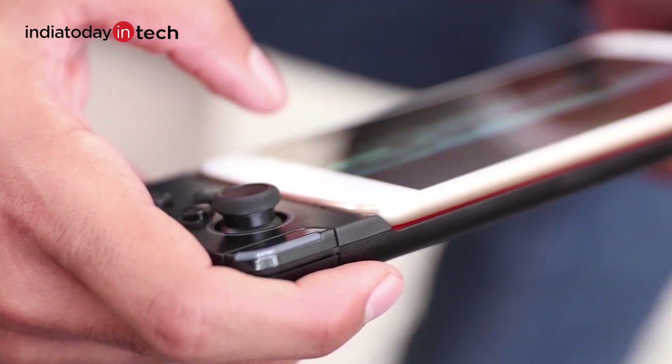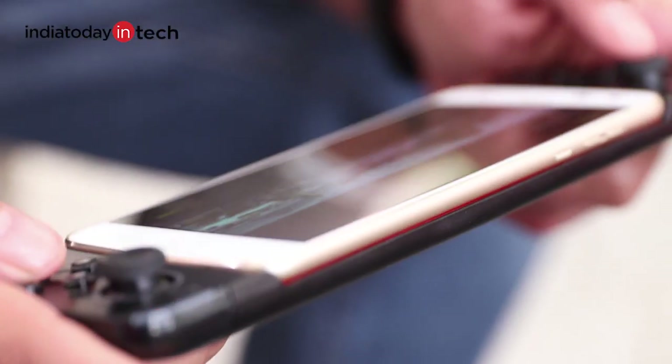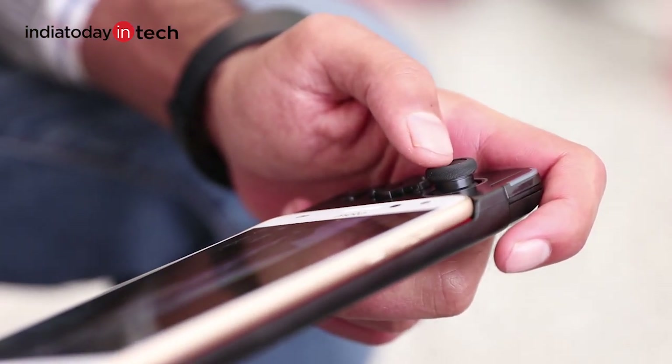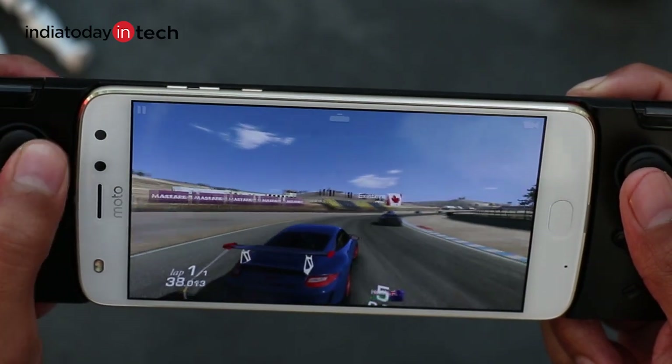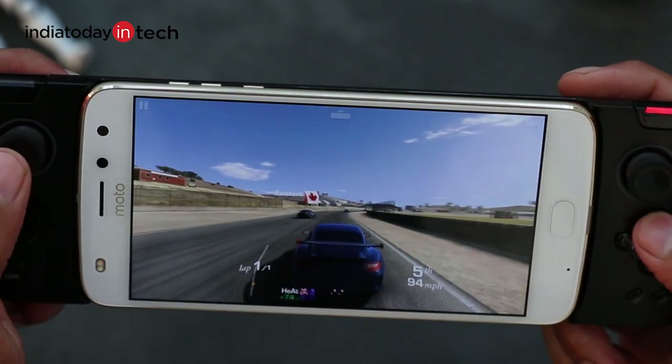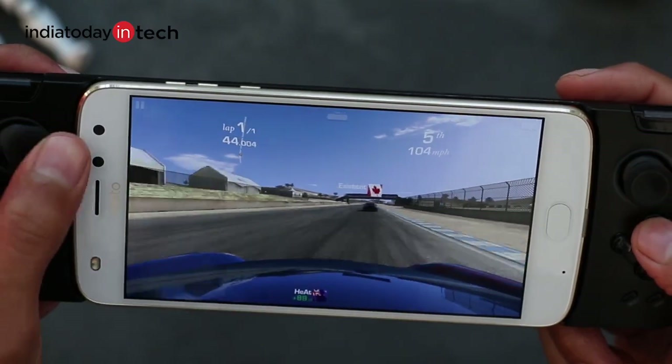At 7000 rupees, the Moto gamepad surely feels expensive — it is costlier than even an Xbox or PlayStation controller. But if you own a Moto Z phone and play a lot of games, it definitely makes sense.